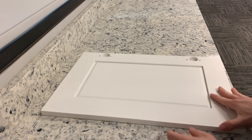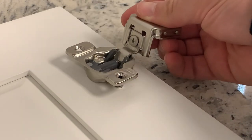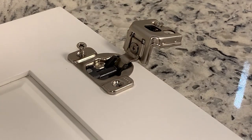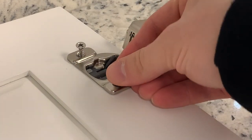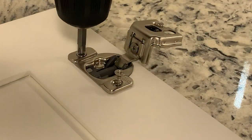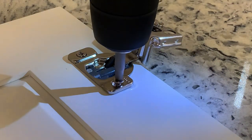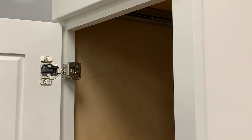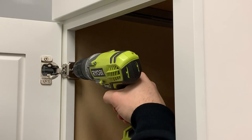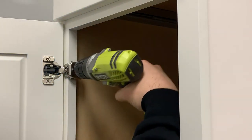Lay the cabinet door on a flat surface and align the head of the hinge with the pre-drilled holes. Drill the flat head screws in the appropriate slots and repeat for the second hinge. After you have installed the flat headed screws, you will now be able to attach the rest of the hinge to the base of the cabinet using the round headed screws.